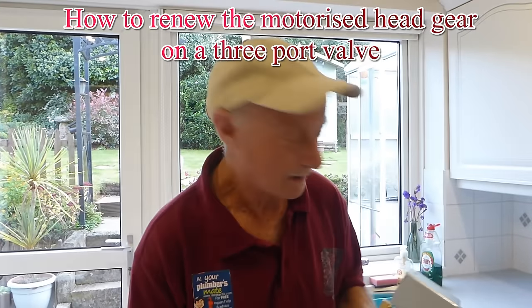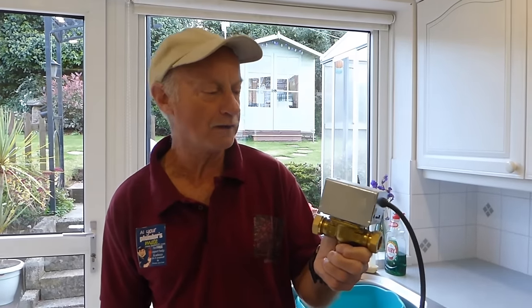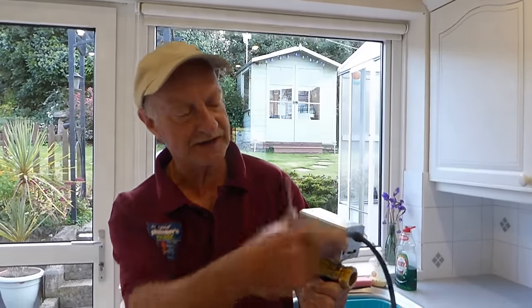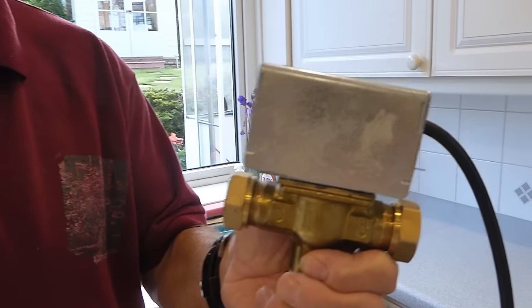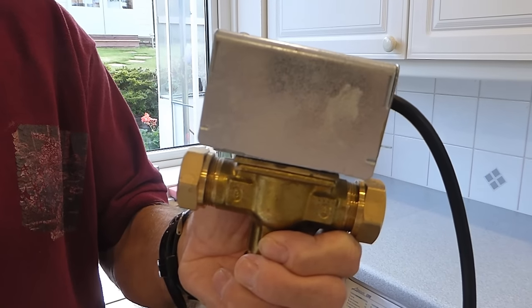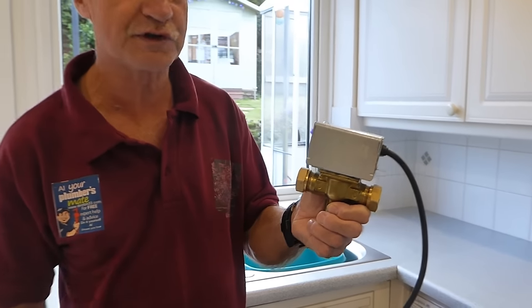Hi everyone, welcome. Today I'm going to show you how to renew the head on a freeport valve. This is the most popular Honeywell one — it's a sprung return mid-position valve. I'm going to show you how to easily take that off and renew it. Personally I like to renew the whole valve when they go, but you can just do the head, and obviously it's a cheaper option and it saves you draining the whole system down.